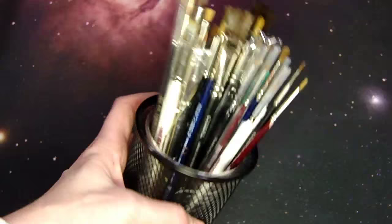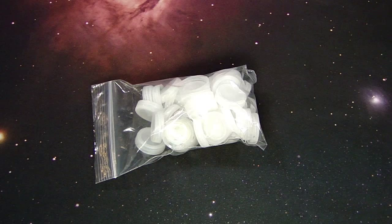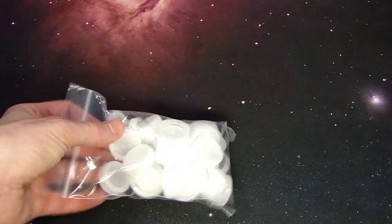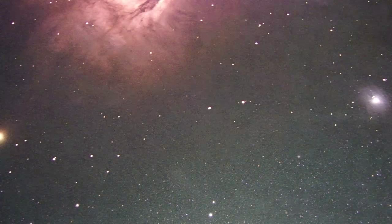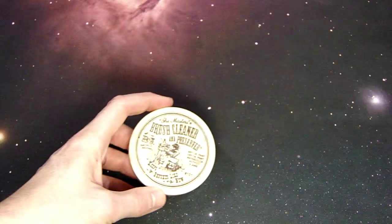Next up is my bottle cap collection. Bottle caps make a nice little palette — you just pour your paint into the little cup and you're good to go. If you save a bunch of them, you don't really have to worry about cleaning them out because you always have more, and you can just throw them out when you're done.